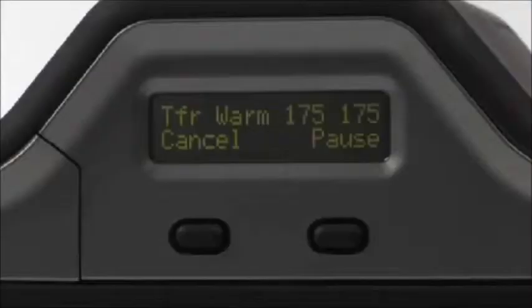If your HDP 5000 has a two-sided printing or lamination module, cards with encoding errors are diverted to the reject card hopper. Otherwise, finished cards are collected in the output cartridge.